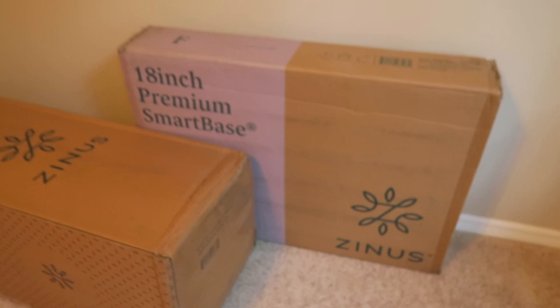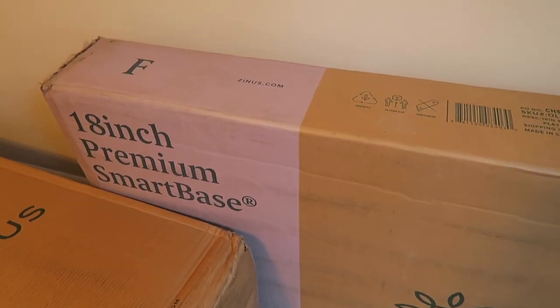My mattress finally arrived. I ordered it last Friday, so it arrived this Friday — it took about a week. This is what it looks like. I ordered the 18-inch bed frame.